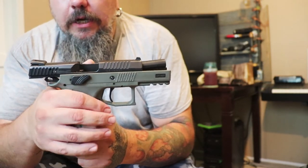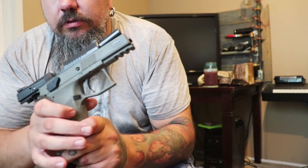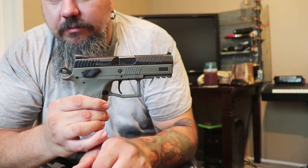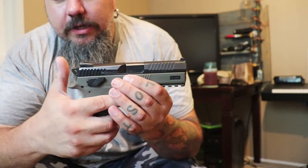This gun has the ability to have an ambidextrous safety or decocker — I've got it set up for decocker. It's got a slide release right here, magazine release right here. I don't remember if the magazine release is interchangeable to the other side. It has tritium night sights — comes stock with tritium night sights.